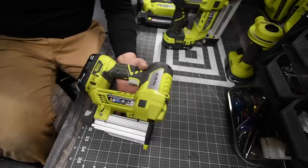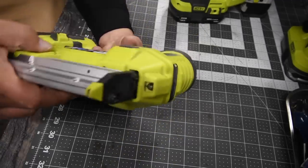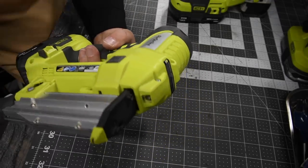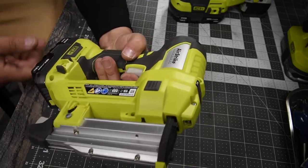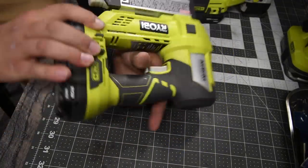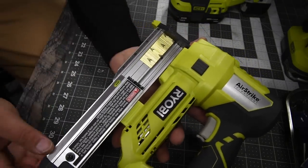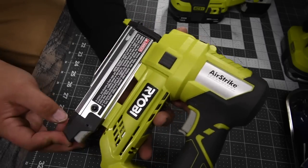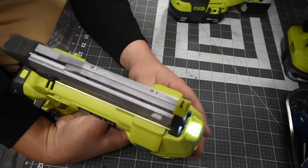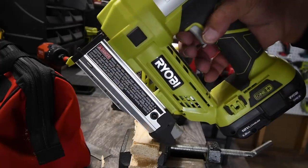And finally the pin nailer. This is model number P318, 23 gauge pin nailer. This has no other settings — no pressure settings, no depth adjustment. This just flat out is lock and load, then you're good to go. You can use 1½ inch up to 1 and 3/8 inch. You just load it up like that. These nails are so small that it tells you the direction you need to point them because they look the same. Then you're good to go. Single LED light on the top and that's pretty much it. The pin nailer doesn't have any special features — you just pull the trigger, then you're good to go.